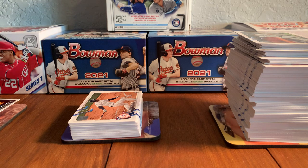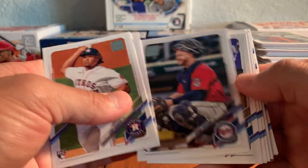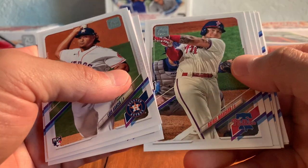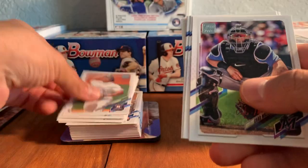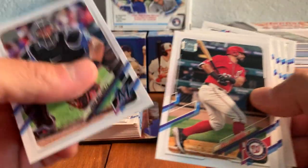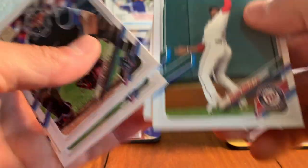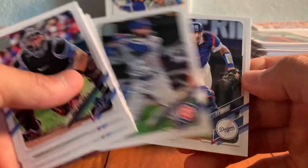Interesting. Luis Garcia, Jordan Weems, Ryan Jeffers, Sherton Apostle, Rafael Marchant, Jose Garcia — a lot of rookies there. It's a cool Chad Wallach card. Sam Huff rookie — that was one of the big ones here in Series 2 Topps. Matt Schwarber, Kikuchi, Robles, Lance McCullers Jr., Billy Hamilton, and Austin Barnes.